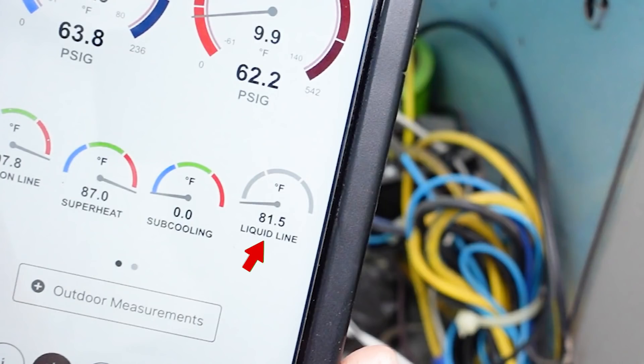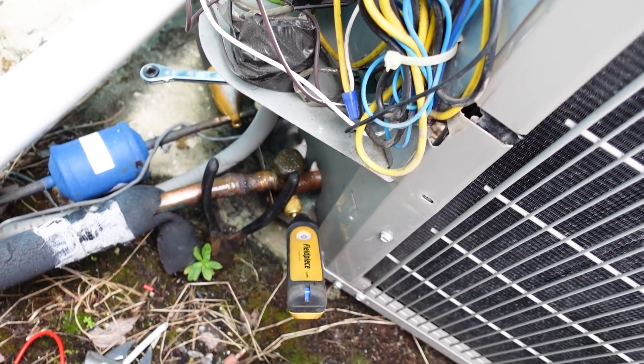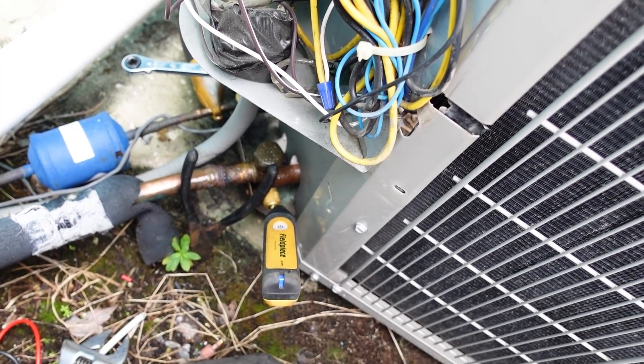And as you can see, my liquid line is 81 degrees. If this valve was leaking by, that would be getting colder and colder, and you'd know that you had a problem there. In this case, we've got it narrowed down.